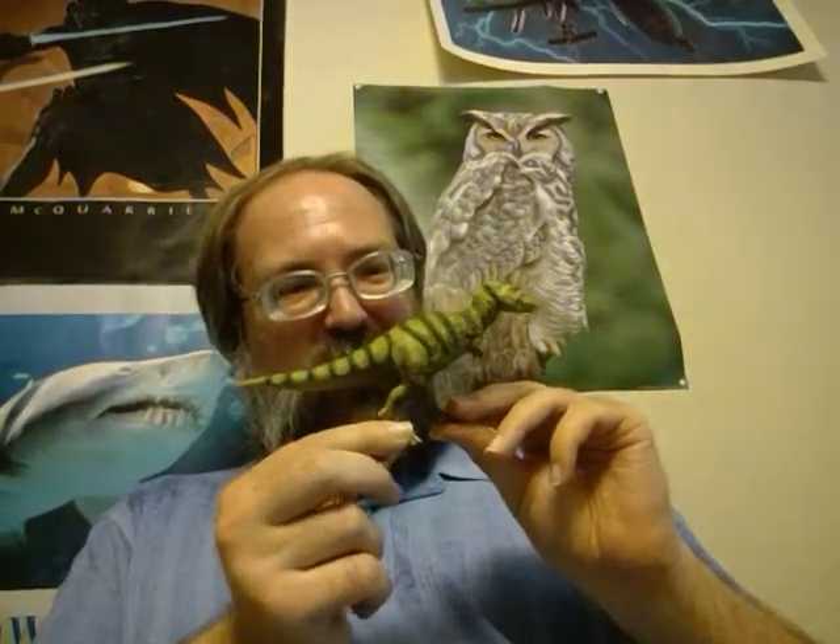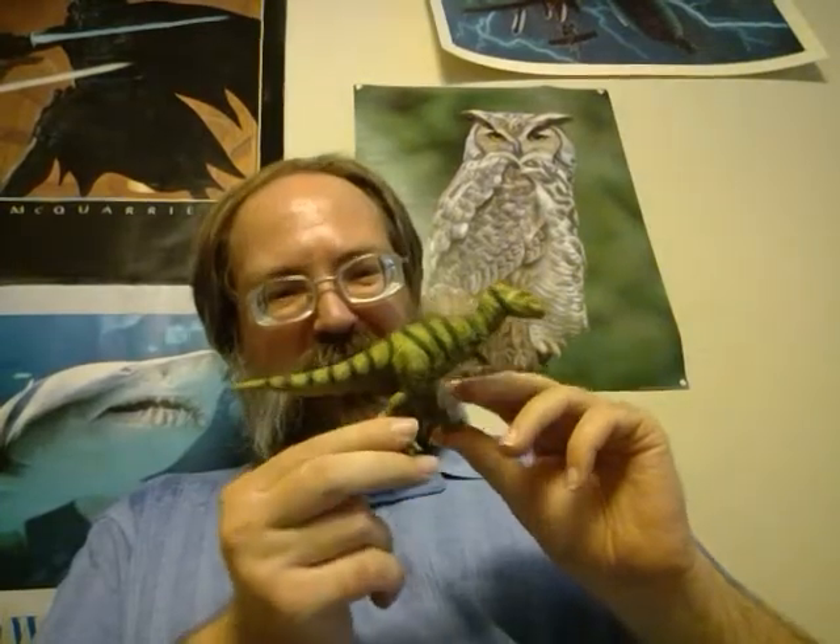This also means this is an earlier version of a Tarbosaurus, like maybe around 2010. It's from a company called Collect A, and they supply a lot of stuff from museums or just online. They seem to have a newer version of Tarbosaurus, so I'd say, if anything, this is a bit better.